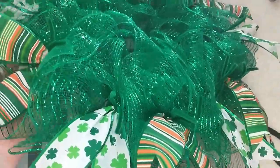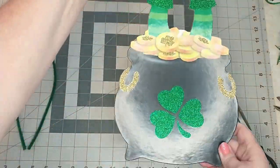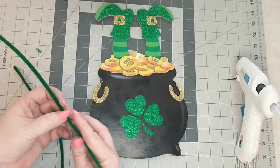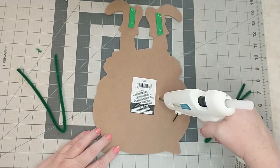Here's how it's looking with the ribbon tails added. I will be using this sign from Dollar Tree. I'm going to cut off the part with the ribbon and the welcome sign, then hot glue two pipe cleaners to the back with a generous amount of glue.